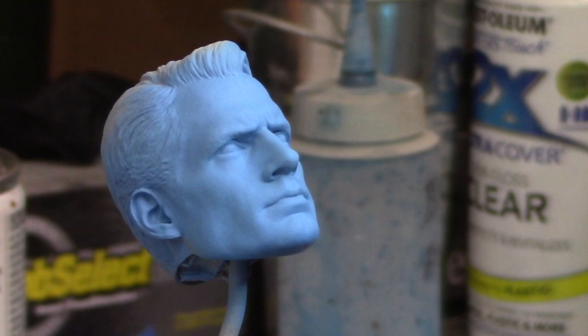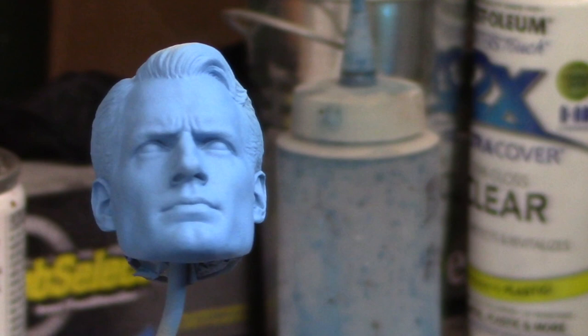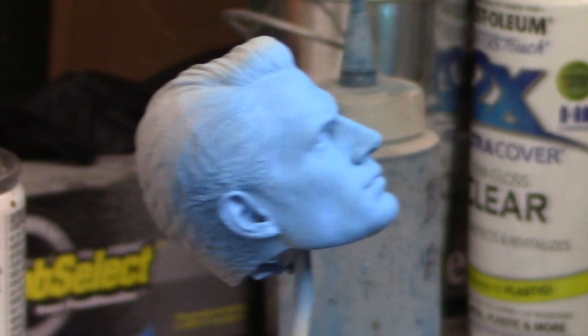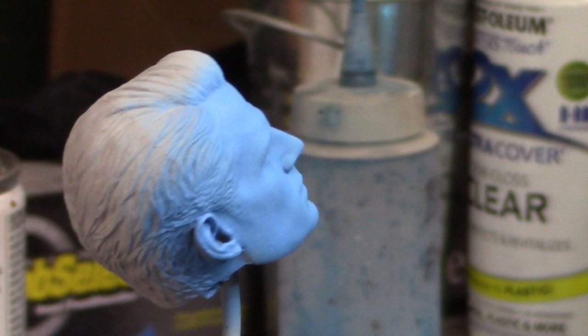Right now we are going to add the spatter. Vamos a hacerle las pequitas. I'm actually using my airbrush for this. Estoy usando el aerografo para esto. But you could also use a regular brush. También pueden usar una brocha to flicker the brush and make the spatter. Y con la brocha también pueden hacer las pequitas también. It seems that you really can't see it on a video. No se ve muy bien en el video. But trust me, they are landing on there. Pero en verdad, si están cayendo ahí las pequitas.